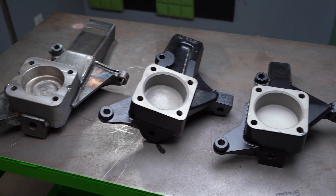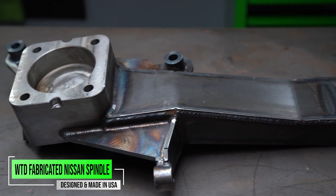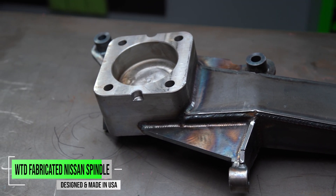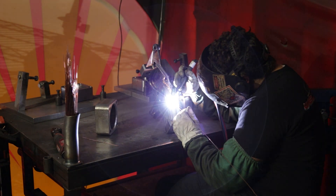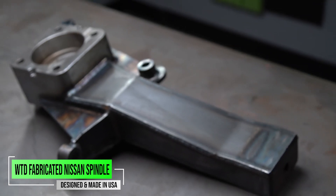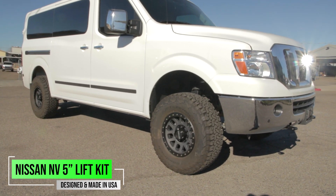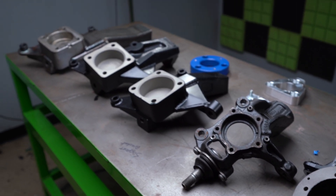We've saved the biggest one for last, and this one is actually for the Nissan NV van. You can see that this is a monster spindle — it's a combination of TIG welded and MIG welded. This thing is just beautiful, but it is giant. This is still going to lift your vehicle the same way as the other spindles we've discussed in the video.